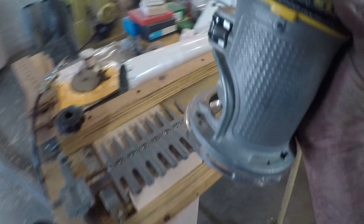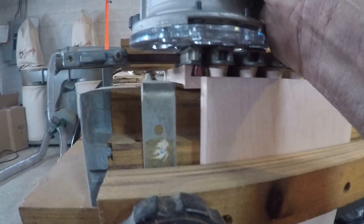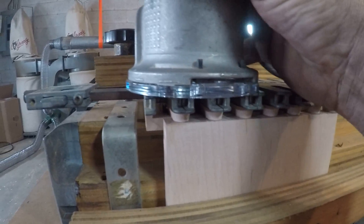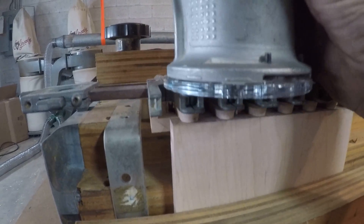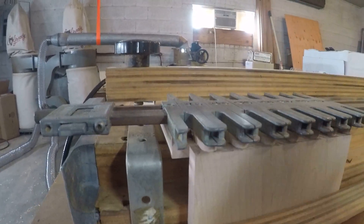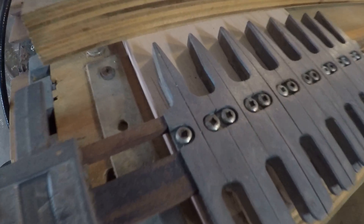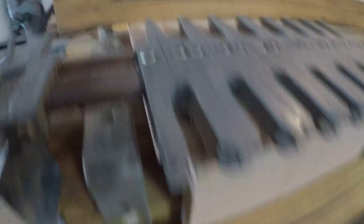To use it, you just run it in and out of these pins — like this, you just move it in there and it cuts the dovetails on both pieces at one time. As you can see, there's a piece on the top and a piece on the bottom.